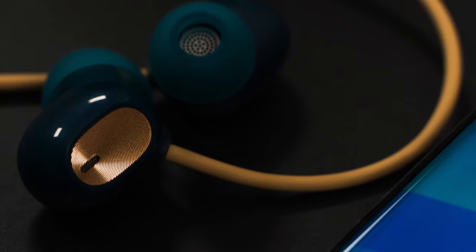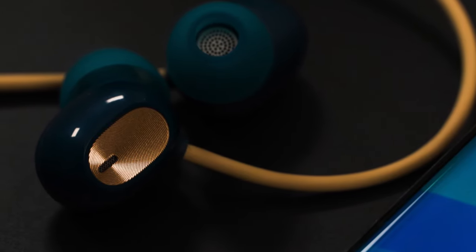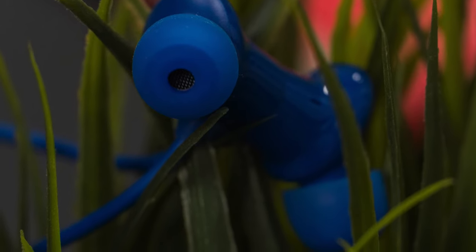Both earphones have Bluetooth 5, and both earphones have a range of 10 meters on paper. In my testing, both performed equally at distance. For water resistance, the Oppo Enco M31 has IPX5 protection, meaning it handles water splashes and sweat but not dust. The OnePlus Bullets Wireless Z has IP55 protection, meaning it gets both water and dust protection.